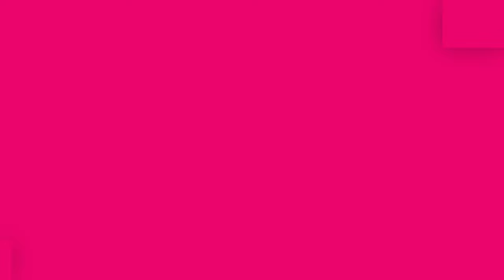All right guys, this is going to do it for me. I really do appreciate y'all. Don't forget to hit that bell for notifications, don't forget to like, subscribe, and do all that good stuff. Check out all the show notes and stuff I have listed down below. I really would appreciate that. All right guys, peace. I will see you in the next video. Thanks for watching.